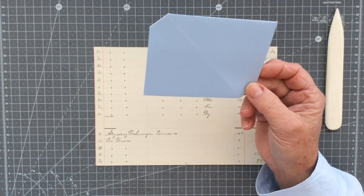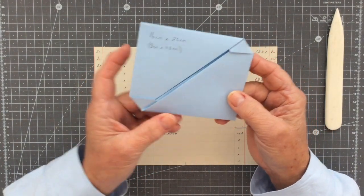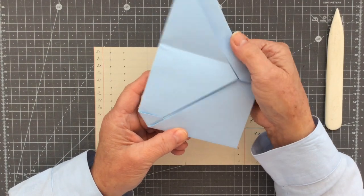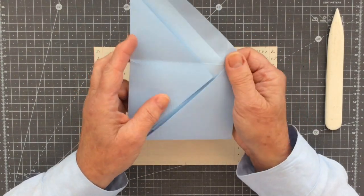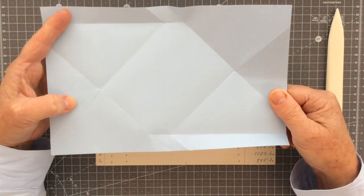I'm just going to take this one and open it up to show you what it's like inside — super easy under there — and there's your piece of paper.